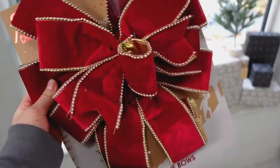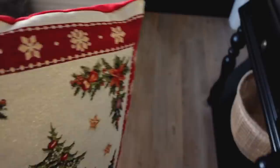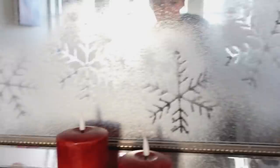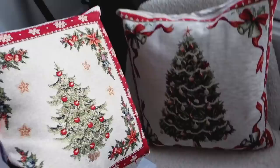Most of her decorations are neutral but she loves a pop of Christmas colour. She shows a Christmas pillow from The Range and notices it's very similar to one she also got — she loves that vibe. She's also obsessed with snow spray and plans to add it to multiple places in the house, including on mirrors.